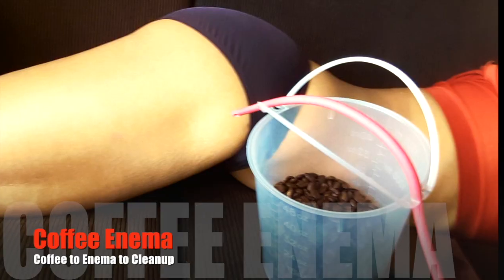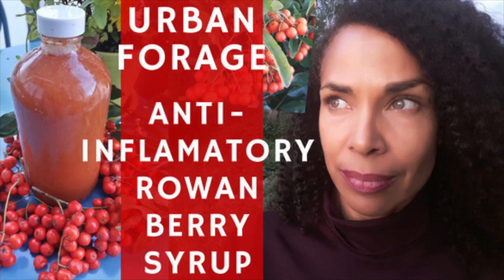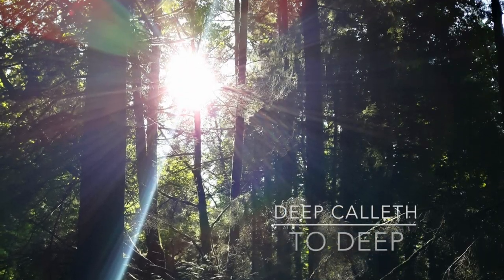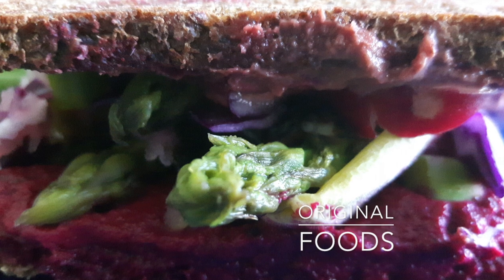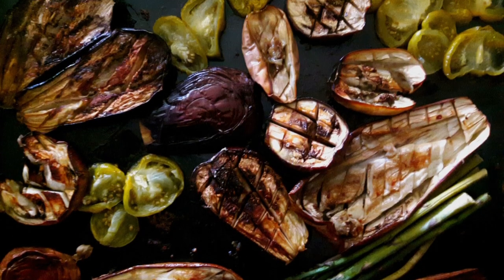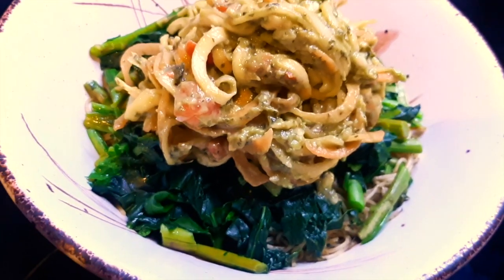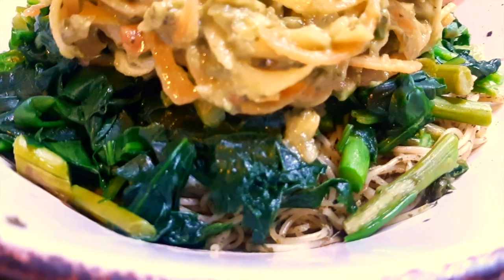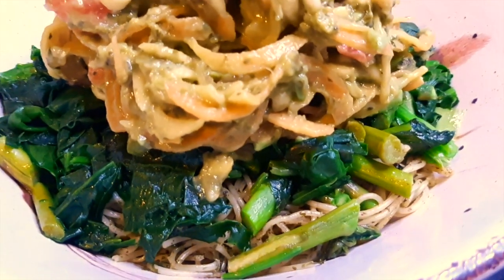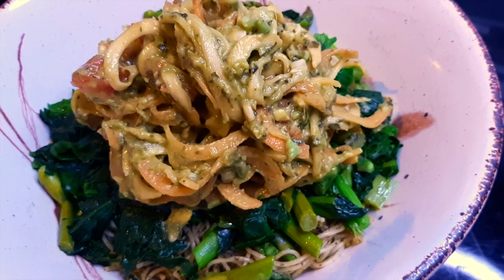Welcome to LiveLightWell.com. Shalom, family. Today we're going to make creamy avocado pesto sauce with spiralized zucchini and butternut squash, adding spinach and asparagus, putting it on a bed of spinach and asparagus with angel hair pasta at the bottom. It's a bunch of wonderful textures. Let's get into it.